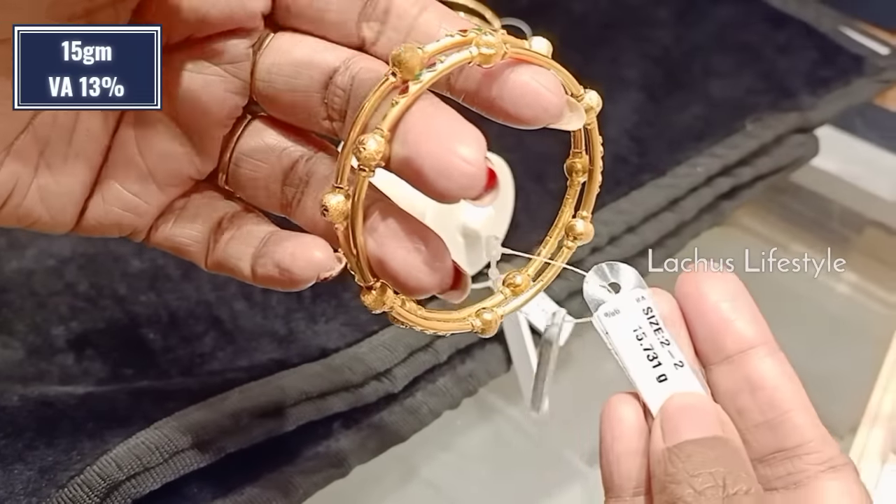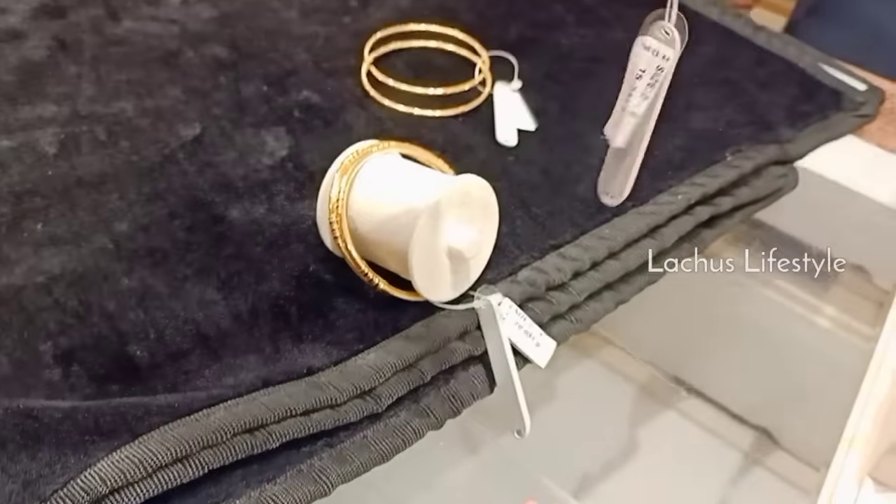It is 15 grams. It is about 7 and a half grams.